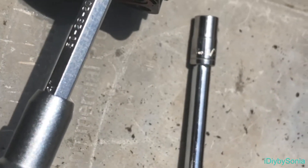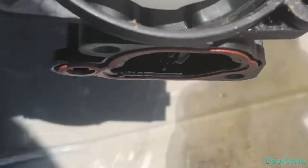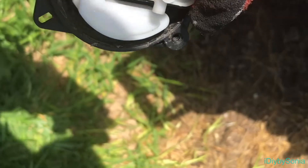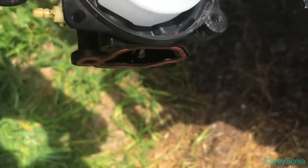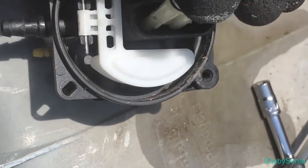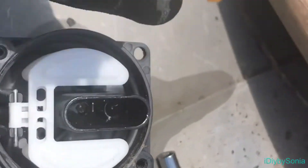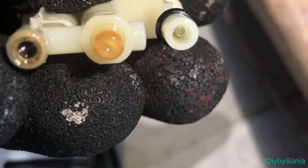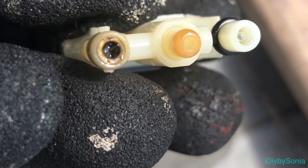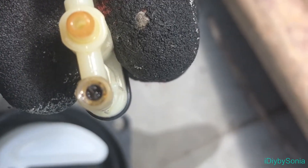I also used my flat head screwdriver and lifted up under here to release the jets. As you can see, there's some more fuel coming out of this thing. I'm working on an old trash can as my workbench. I have one hand that I'm using and this is what makes it difficult. Oh wow — look at that — that definitely could be the issue right there. There's a lot of debris in there.